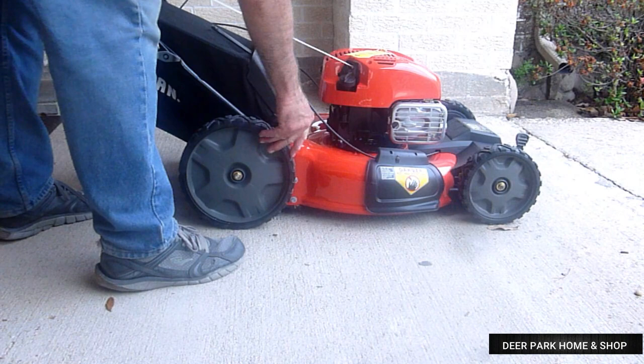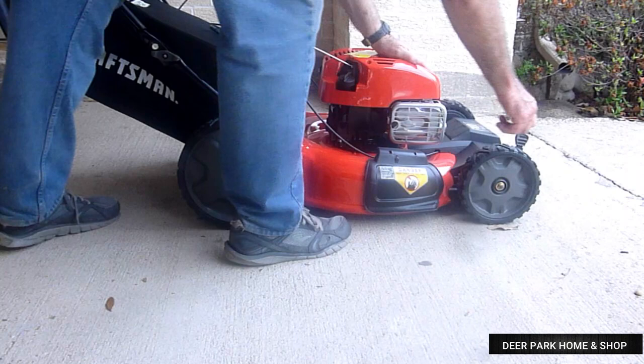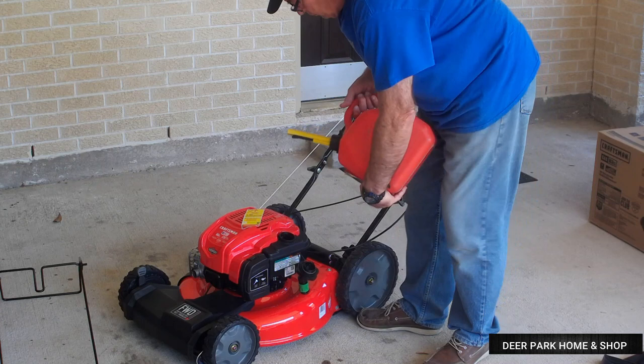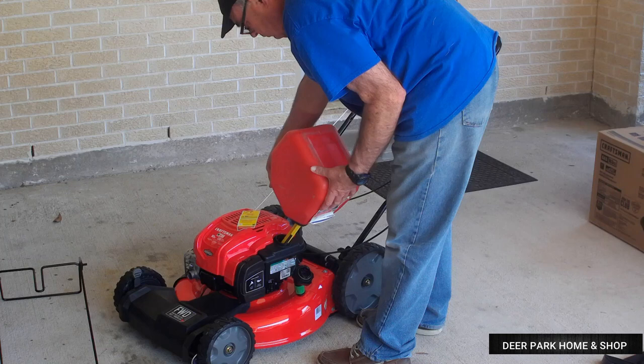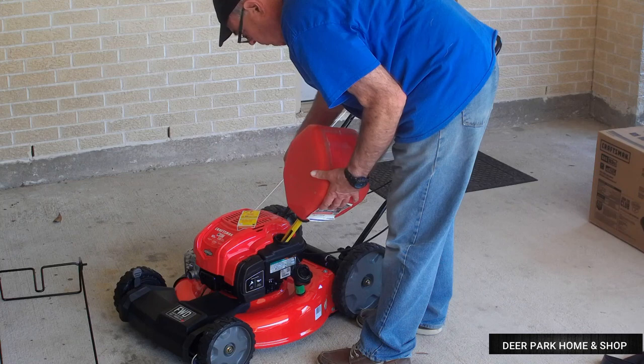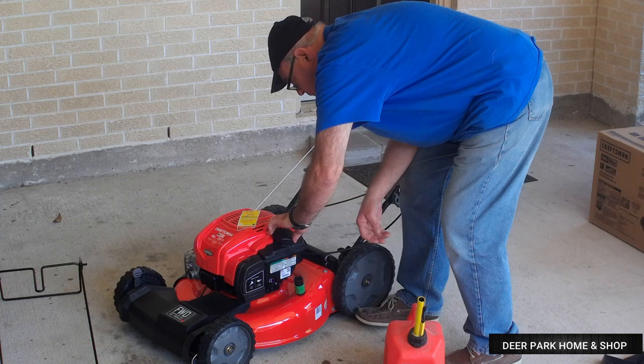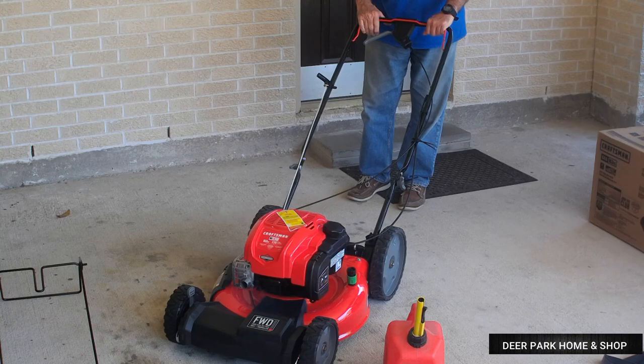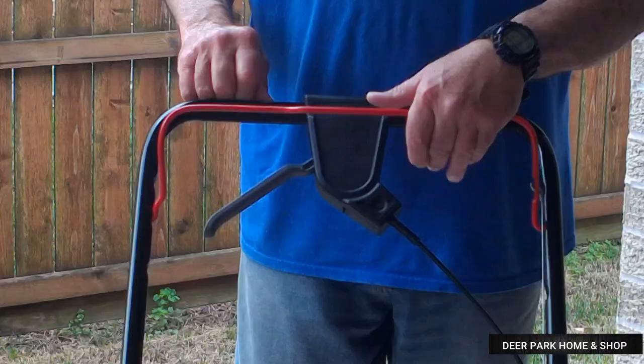The front and back wheel height is adjustable using these levers. There are only two levers — one controls both back wheels, and the other adjusts both front wheels at the same time. We add regular gas to the tank, but just make sure that you're not using E85 gas or a gas that has more than 10% ethanol. I just put in around a quarter of a tank right now until I make sure it'll start. There's usually a choke or a primer on most small engines, but these new Briggs & Strattons don't have those things — it's supposed to be just a one-pull start. And wow, it started on the first pull.